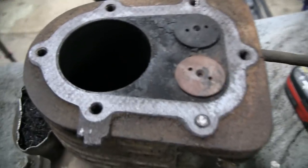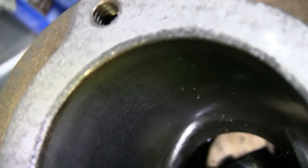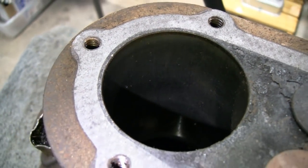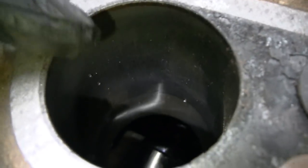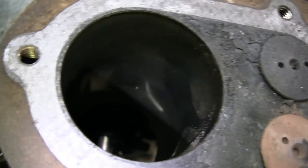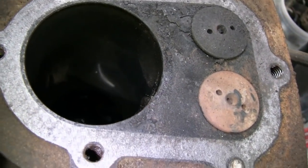Let me spin this around so I can see what you're seeing. Look at that — not a single scratch anywhere. Yeah, this engine didn't have much wear at all. Matter of fact, there isn't even a ridge up here. The reason the piston wasn't coming out easily was because the only ridge it had was a carbon ridge on the top — that's the only thing that was holding it in. I think it's going to be a nice engine, a real nice engine.